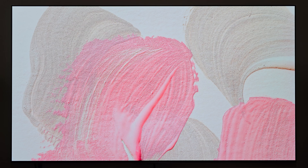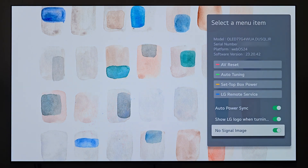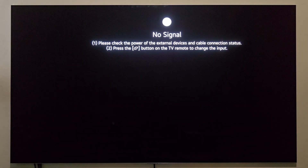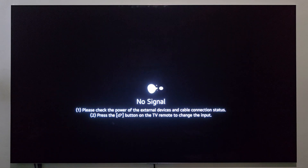Now the display is not detecting anything on this particular input, so as you'll see, it's showing that it's offline. Let's press the mute button again three times to pull up our menu — one, two, three. We'll head down to 'no signal image.' With the no signal image checked on, you get various LG artwork scrolling through like a slideshow. When I click this button to uncheck it, you get a totally dark screen that just says 'no signal' with a pong-looking animation above it, telling you to check the power.